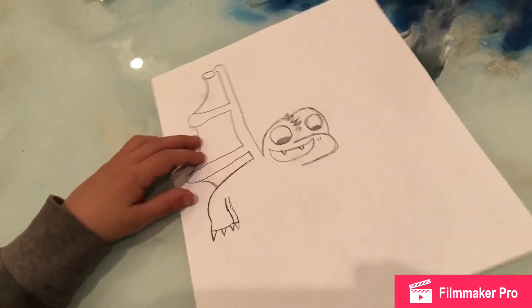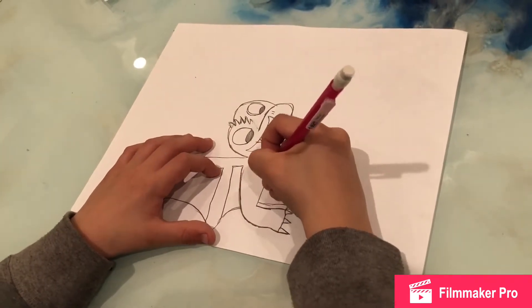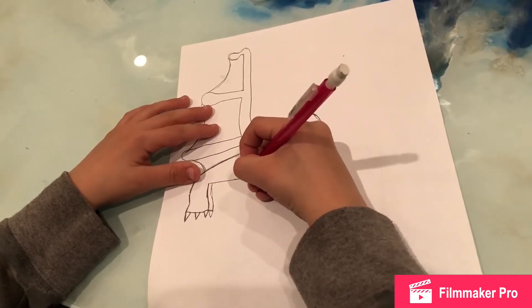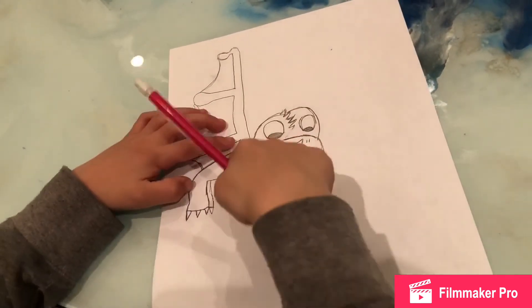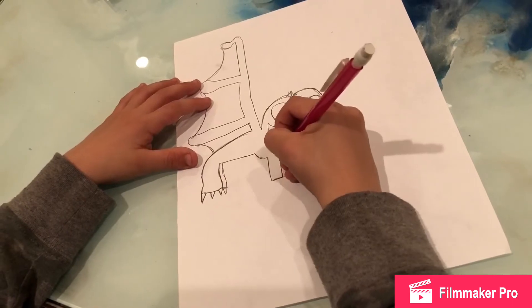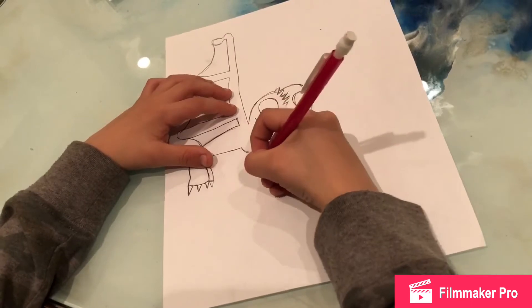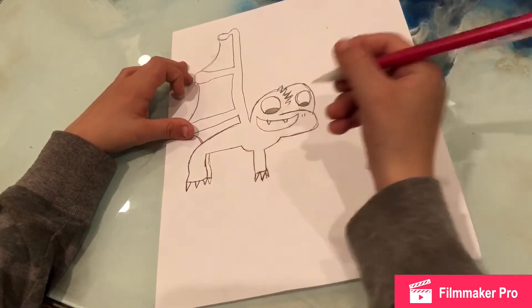And then you do the same thing but half of it. Then you draw a giant line over to here. And then you draw like that — like a half of a circle, or like a quarter of a circle. Then you make a rectangle, and then you make another one of those. Then you make some spikes right here.